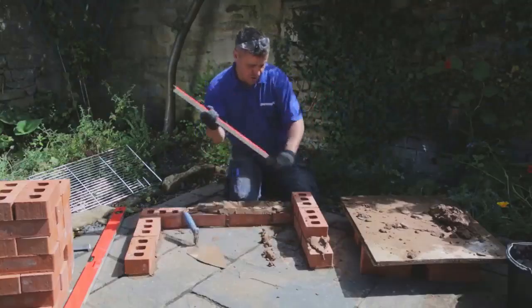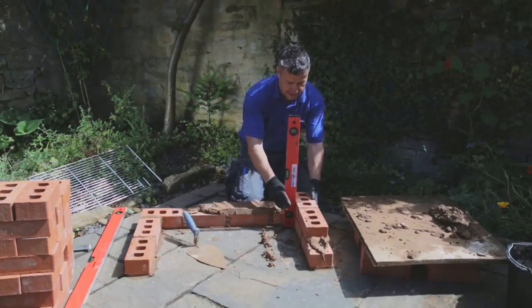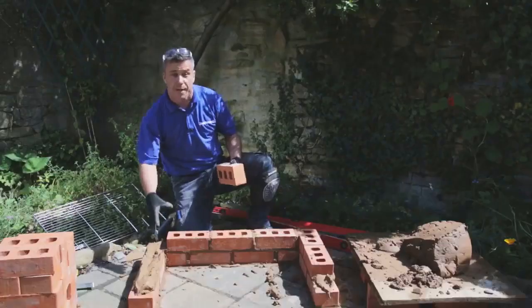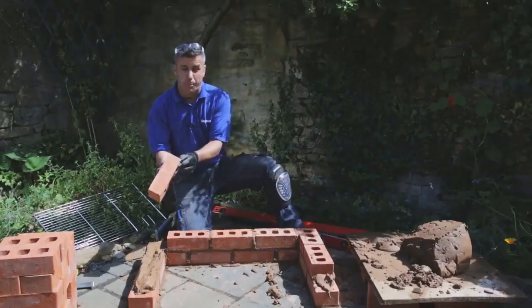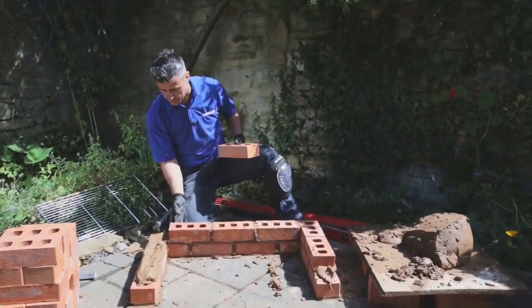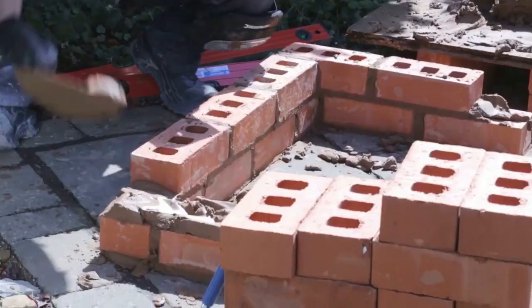With two courses in position, you can also put the spirit level upright against the sides to check that you're nice and plumb. When you come to the corner, you can butter the brick on one side and push it against the corner, or put the mortar onto the edge of the brick already in position — sometimes that's a little bit easier at the corners.